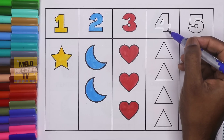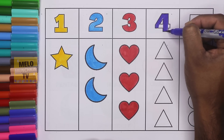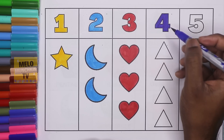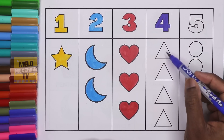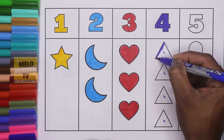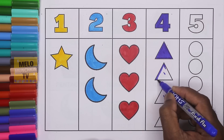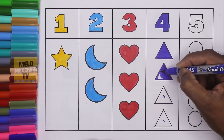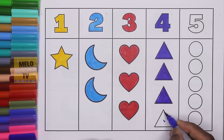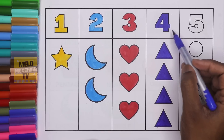Dark blue color. This is number four. F-O-U-R. Four. Let's color it. So here are four triangles. These are triangles. One triangle, two triangle, three triangle, and four triangle. Let's color it. So here are four triangles.